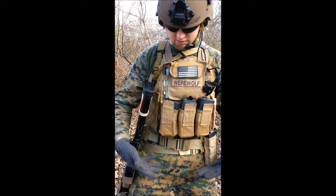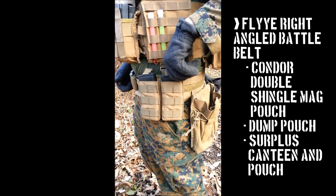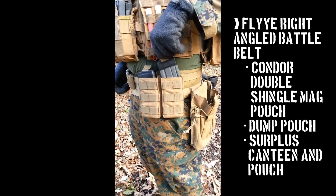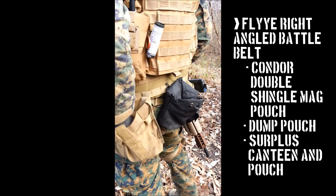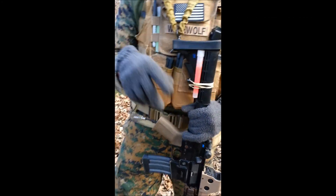If you want to move down to the second line here, I've got a Battle Belt — it's a Fly right angle belt. I've got two mag pouches here with some HSGI pull. From there I've got my dump pouch. I usually run a backpack to run the line of my HPA — I'll get to that in a sec.